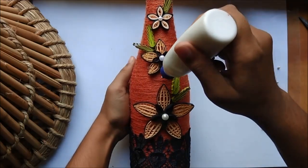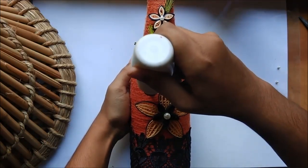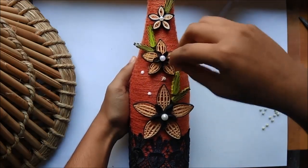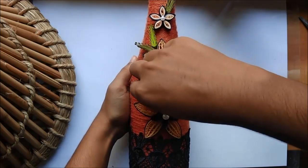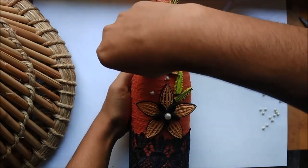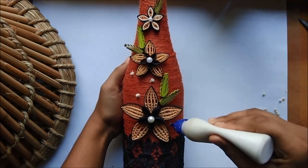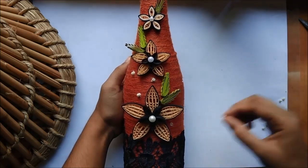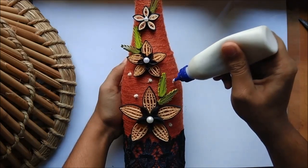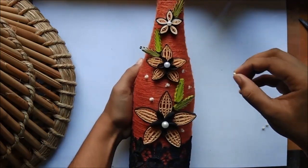We are almost done with the decoration, but as final touches you can go ahead and stick some white beads — white because the flower also has a white center. It makes it look very beautiful. One thing to keep in mind: do one side of the bottle at a time, let that dry up, and then only rotate the bottle to do the other side. Otherwise, if the glue has not dried, you will have the beads moving around to random places on the bottle.